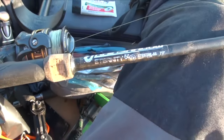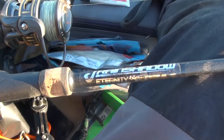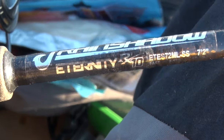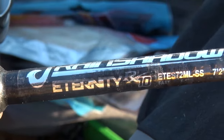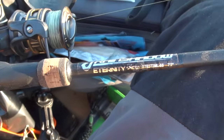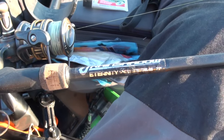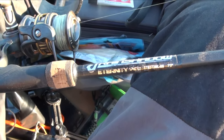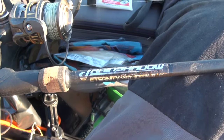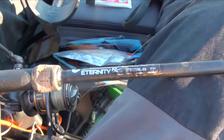We've thrown it on this custom rod I made myself with the Rain Shadow Eternity RX10 — super sensitive, medium light. I don't need a whole lot of power, but going with the medium light fast also lets me push a smaller bait further.